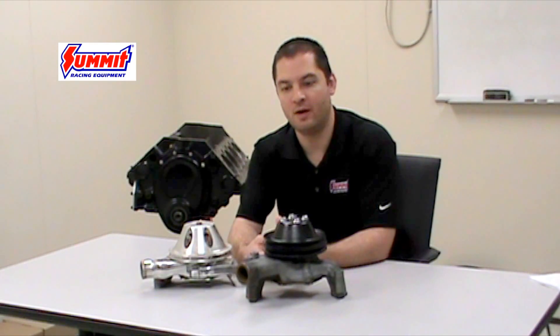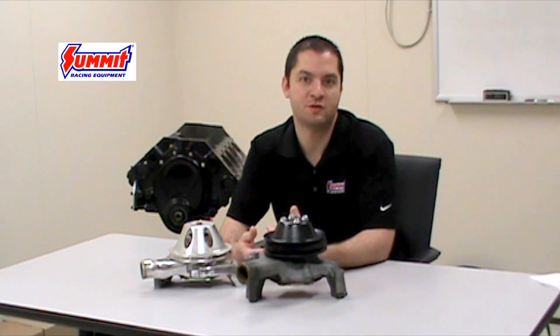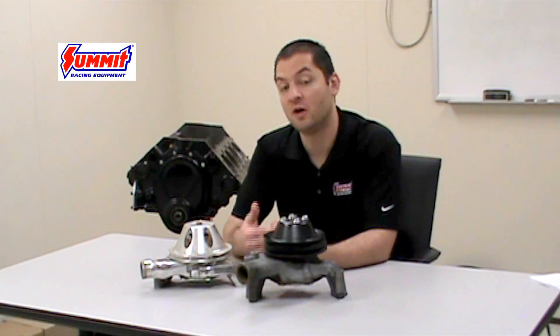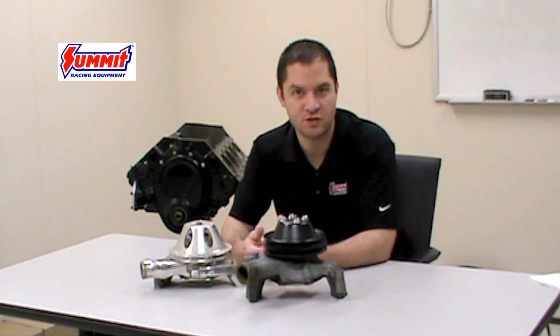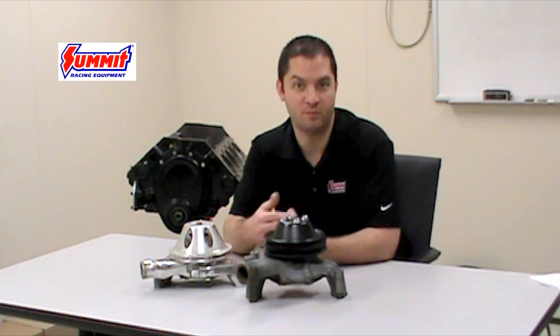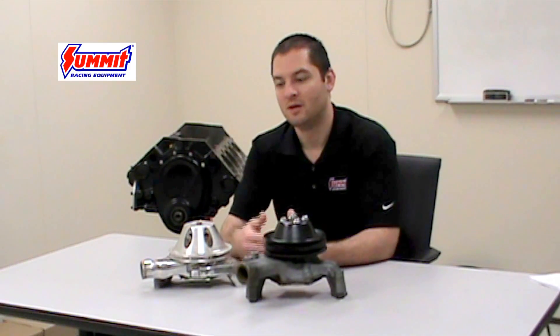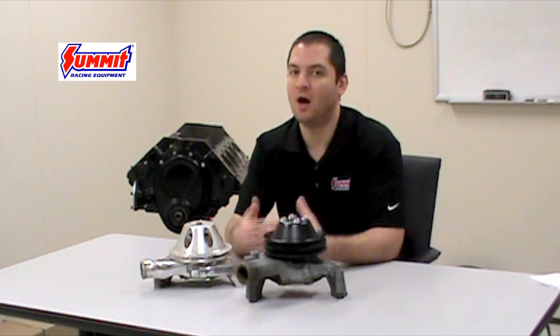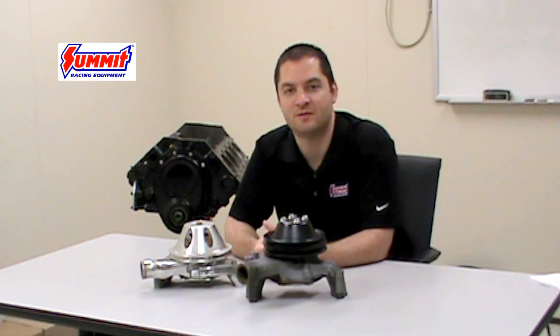The radiator is a lot closer to the engine in a Corvette in comparison to your standard Camaro or truck application. So make sure if you do have a Corvette and you're doing an engine swap, that you go ahead and swap over the proper accessories as well from the original motor. Because if you don't, the long water pump on that later model motor that you're putting in there may not work with that engine compartment setup.